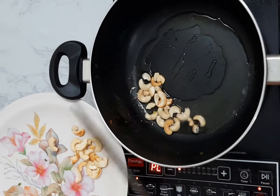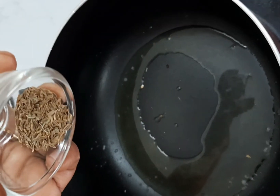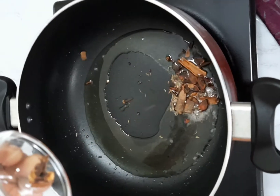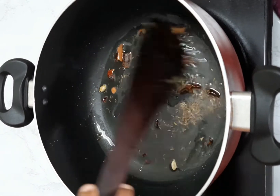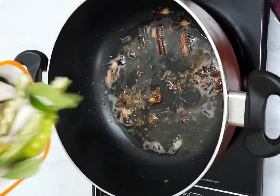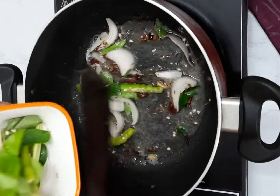In the same pan, add three to four spoons of oil. Add sha jeera and other biryani spices like elachi, cinnamon, cloves, etc. Now add chopped onions, green chilli and curry leaves, and let them fry for a few minutes.